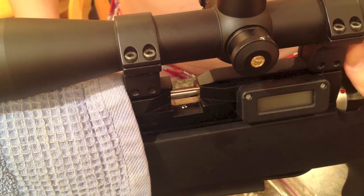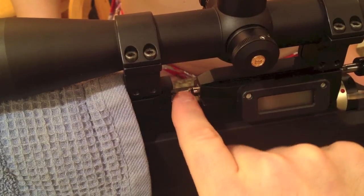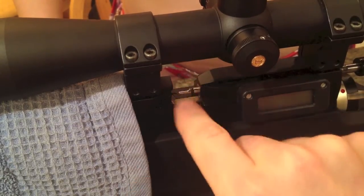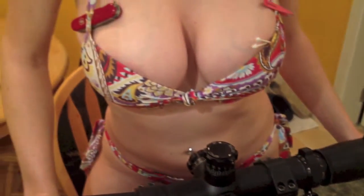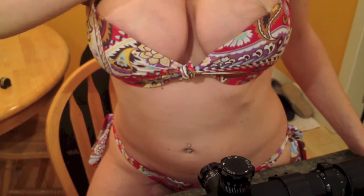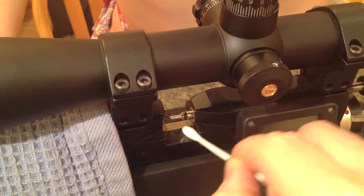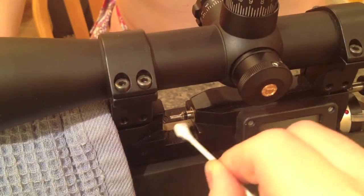There we go, we have our bolt on. The probe has been lubed up nicely. Our assistant is going to give me some Q-tips — can I please have a Q-tip? Just clean up any sort of excess after we're finished. You don't want that to get around — it gets all dry and crusty.